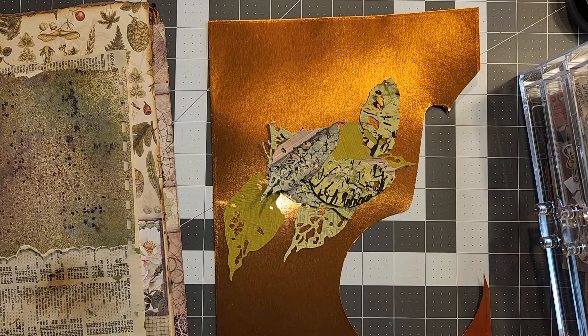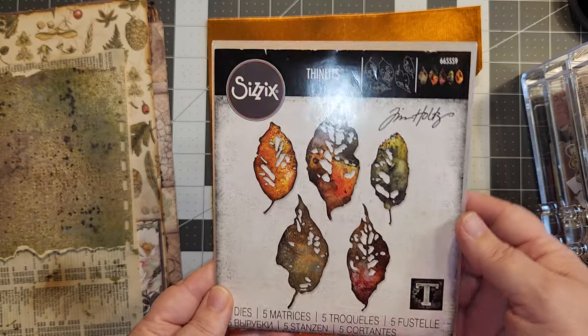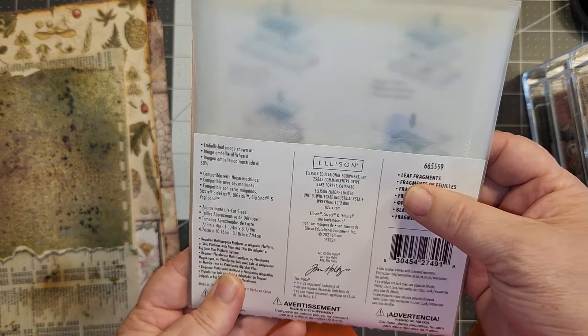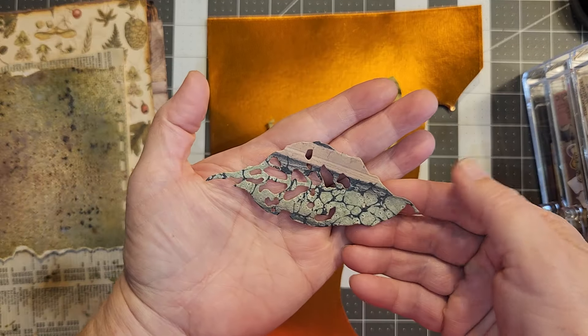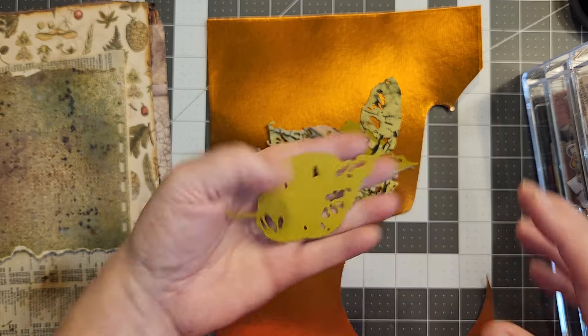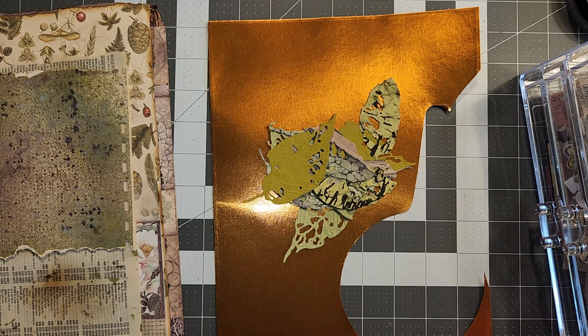Those leaves are the Thinlet dies, number 665559, and they're leaf fragments — that's why they have these holes in them. They make the neatest looking kind of design, and you can grunge them up, or spray paper to cut them out of. I was just using up some of my scraps.